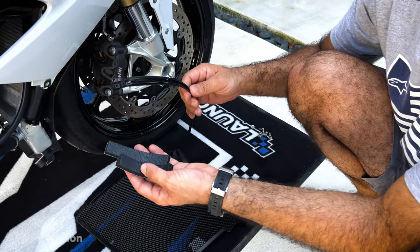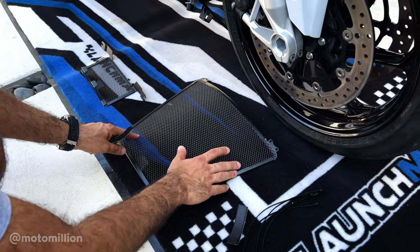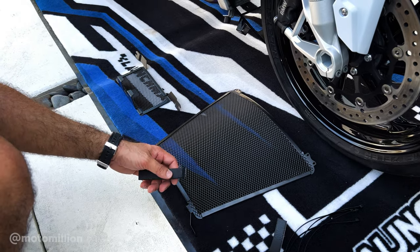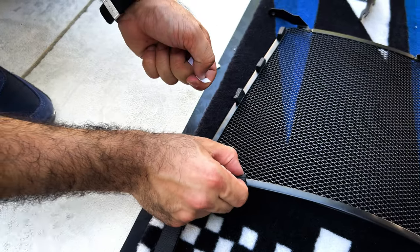In the package you'll see some of the foamies and the zip ties included for the install. The foamies are included so that you stick them on the back of your radiator and oil cooler guard to stop them from rattling. All you got to do is grab your scissors, cut the foamy up to the desired length of your choice, and stick them to the back of the guards.